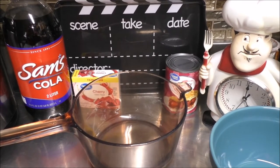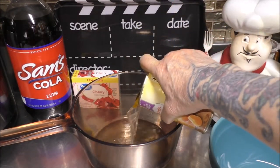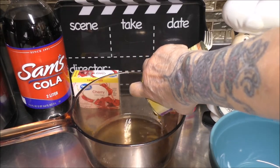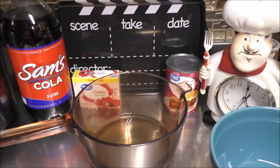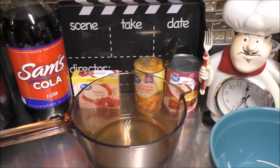I've opened my can of mandarin oranges and I'm just going to drain all that juice into my saucepan. Now, try not to eat all the mandarin oranges up. I know it's going to be hard because it's hard for me not to eat them all. I could eat that can by myself, that's how much I love mandarin oranges. But that's beside the point.